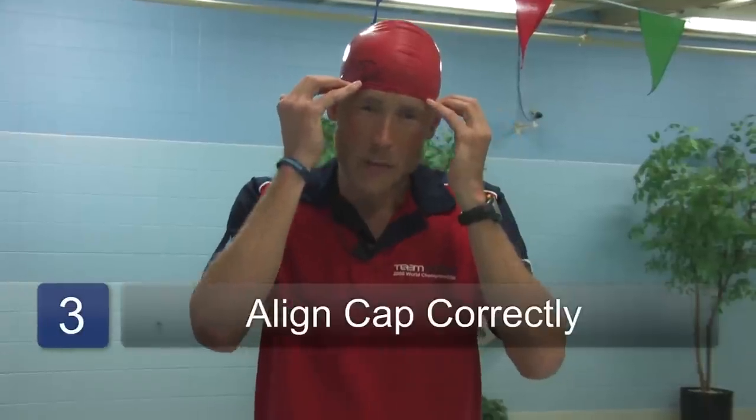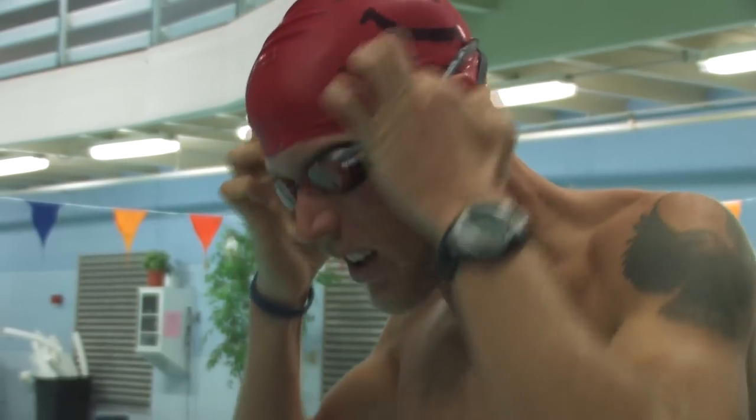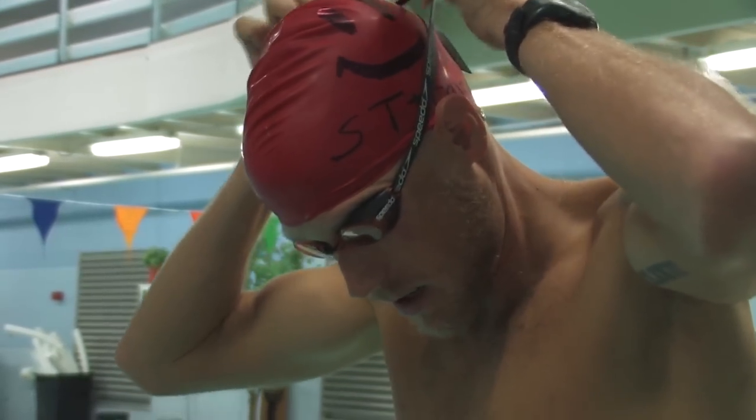The correct alignment for the swim cap is for the cap to come a little bit above the eyebrows. You want to make sure that your goggles do not overlap with the bottom of the swim cap, or that will cause leaks.